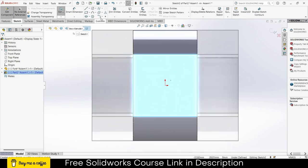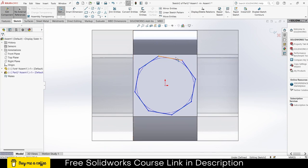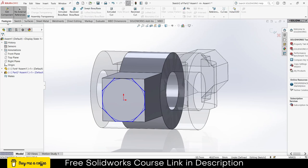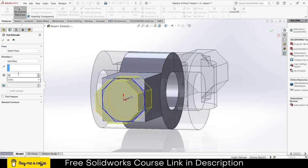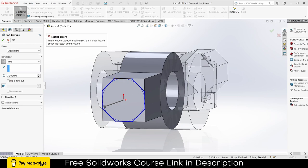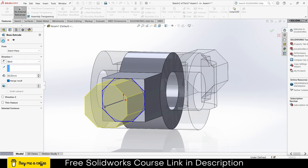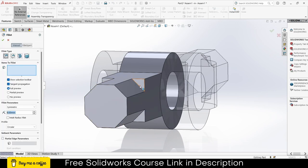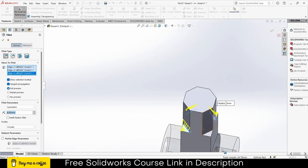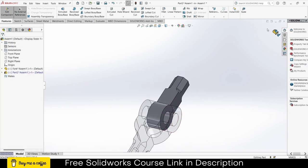Select this face, click on Sketch, draw a shape like this, escape. By pressing Ctrl, select this point and make it coincident. Go to Features, click on Extrude, enter 36, make sure it is Blind with Reverse Direction, click OK. Then go to Fillet, the value is 8, click OK. So we have made two parts now.